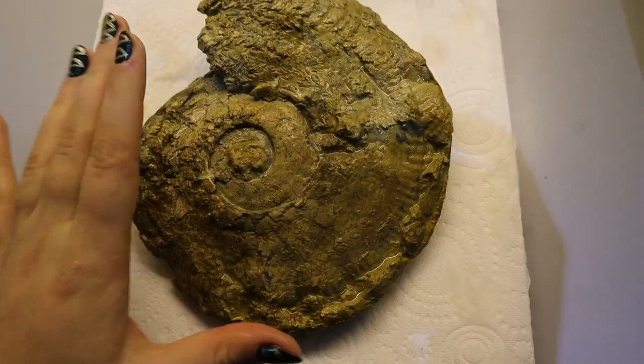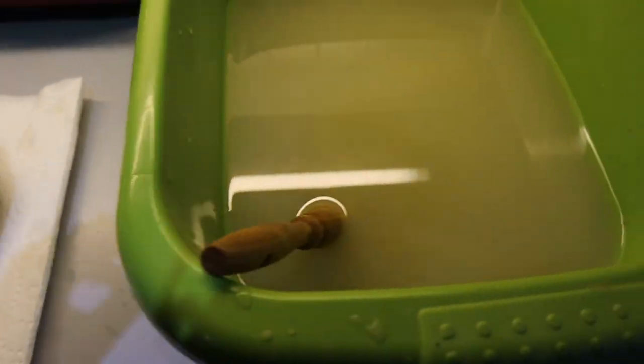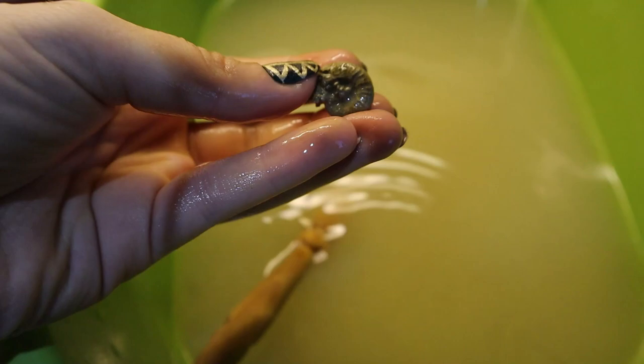So this is a Harpoceras ammonite, and I've found really nice Harpoceras specimens before, so this will look really nice next to them — just to show you sort of how altered they can be.